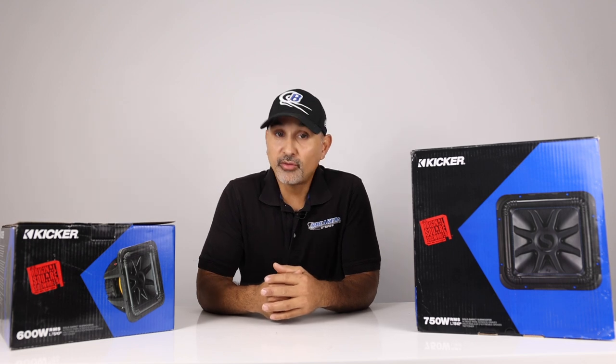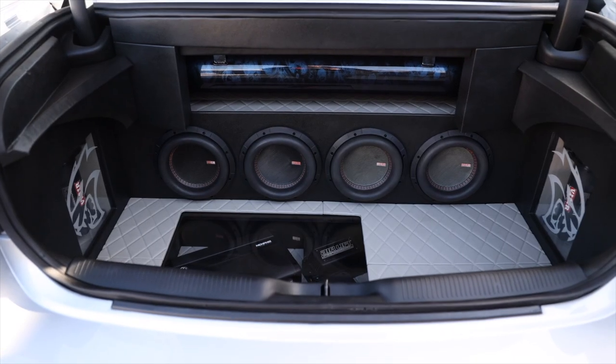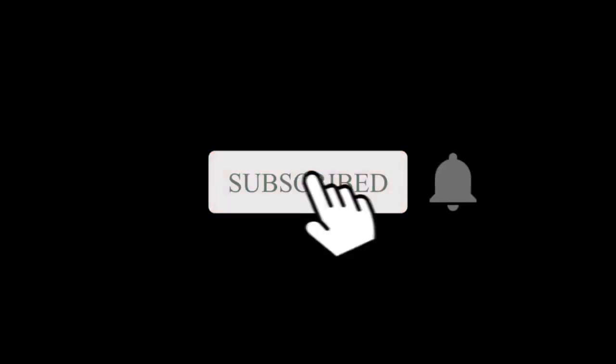I'm Josh with Breakers Stereo and Performance. Welcome to the channel that reviews the latest in aftermarket auto accessories like car audio, suspension, performance, and more — because we don't drive stock. Make sure you subscribe to this channel.